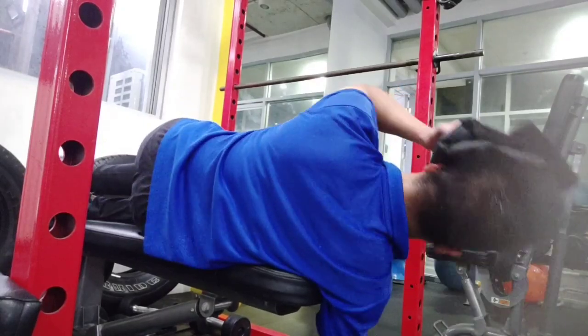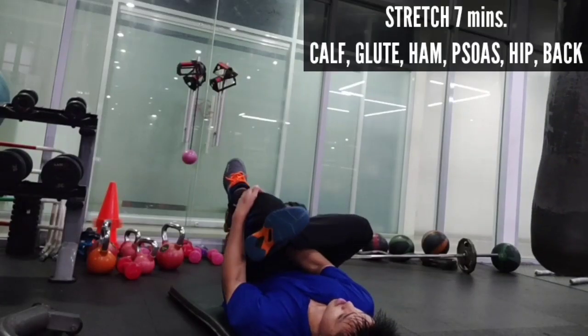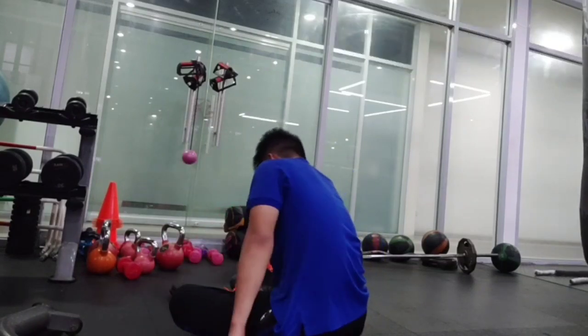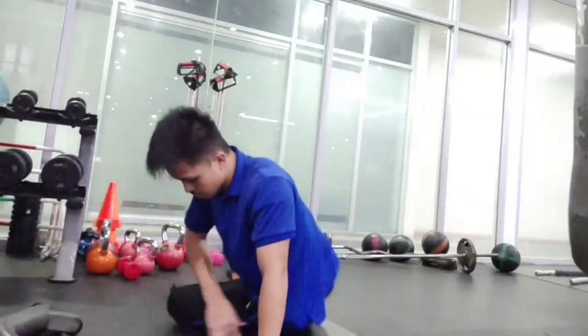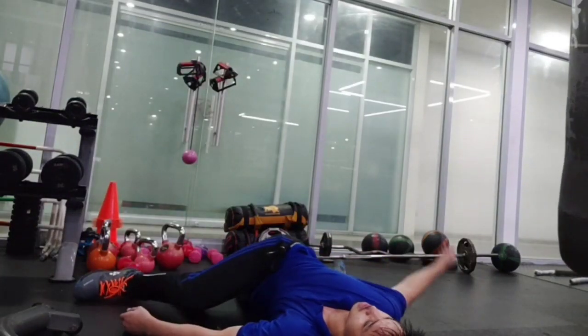After that, I did stretching for 7 minutes, going from down to up: started with the calf, then hamstring, glutes, psoas, hip, back, and spine.